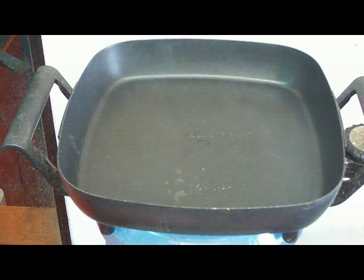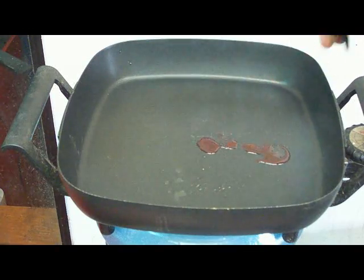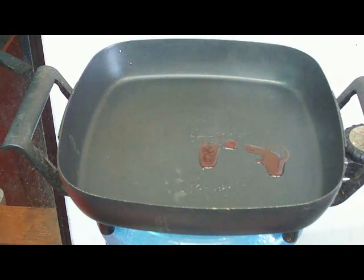Here we have a hot plate set at 350 degrees, as you can see with the smoke coming off it. It's very hot, and if you put regular non-contaminated ATF it's going to act like regular cooking oil and just get hot.